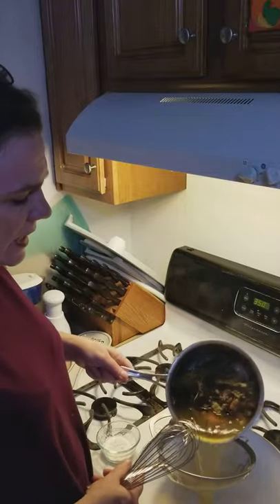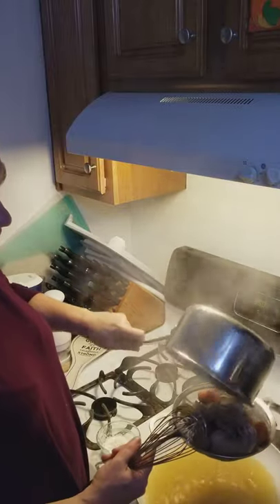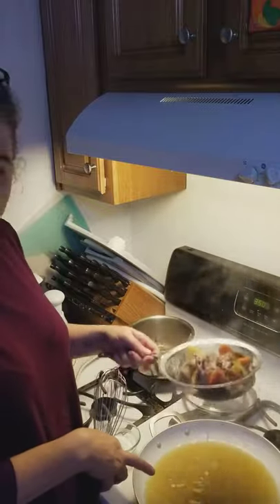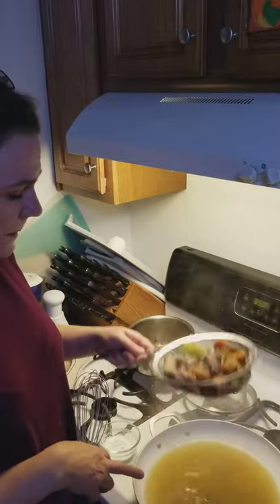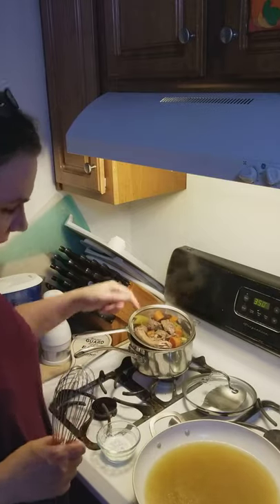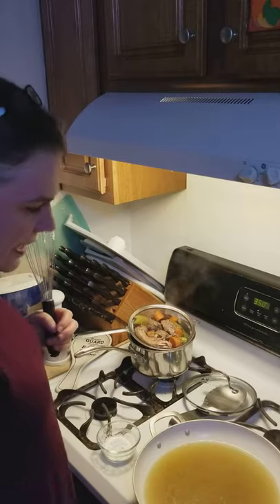I'm going to strain this broth out. You can see this is just turkey broth and it's beautiful — a nice beautiful yellow color. You can see everything that was in there: pieces of onion and onion skin. I'm going to bring this to a boil, which won't take long since it's been simmering all day.